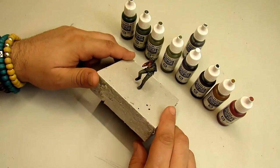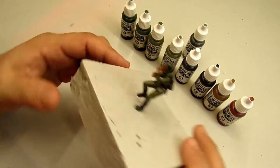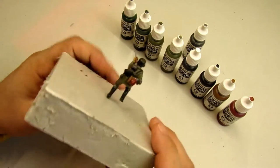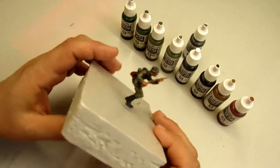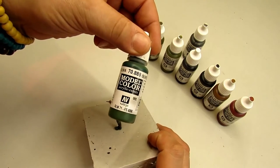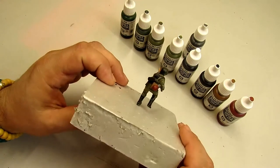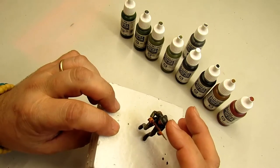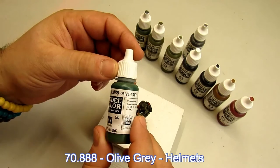Hello friends! Here is the video of how I paint my German troops. This is a field gray uniform from the German army and I'm going to talk about the colors I use — they're from Vallejo Model Color. To start, for the helmets I use olive gray to give a different tone of green.